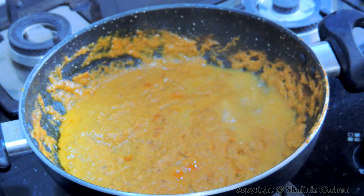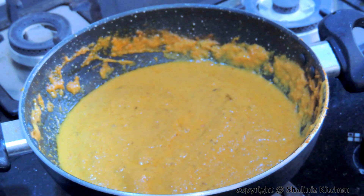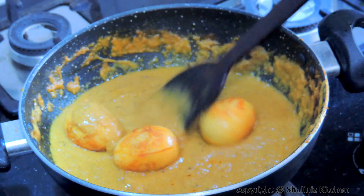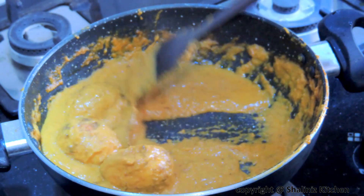Then add one fourth cup of water, mix it and let it come to a boil. Our gravy is now boiling. We'll add the eggs and mix gently. Finish it off with some garam masala powder. Mix it and our egg korma is now ready.